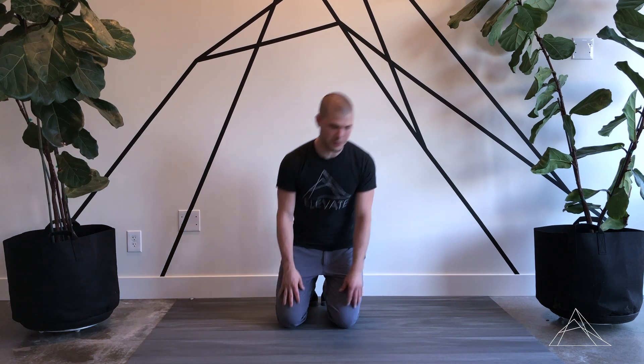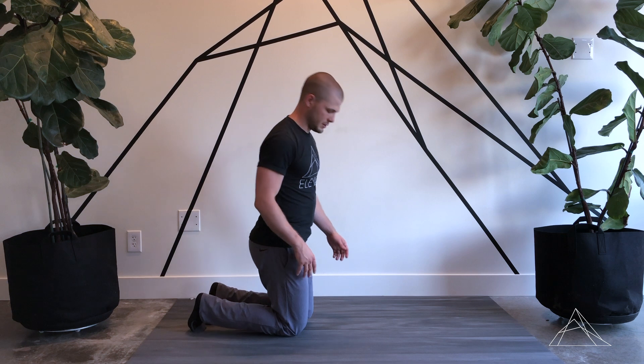Hey, this is Clint from Elevate Chiropractic and Rehab. I want to go over ankle dorsiflexion PAILs and RAILs. We'll go over a couple of variations of how you can set this up.